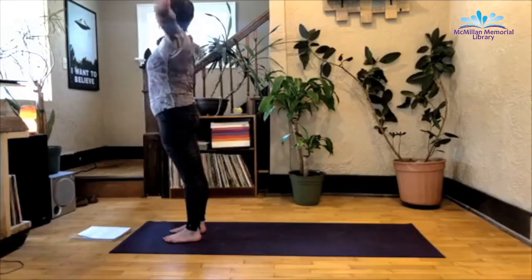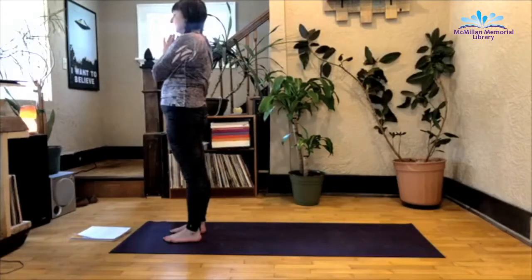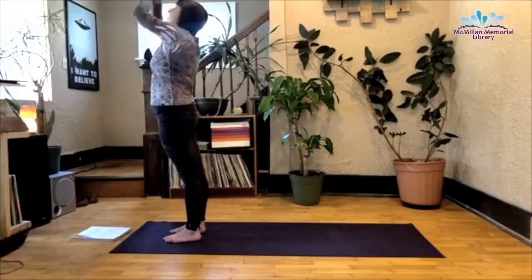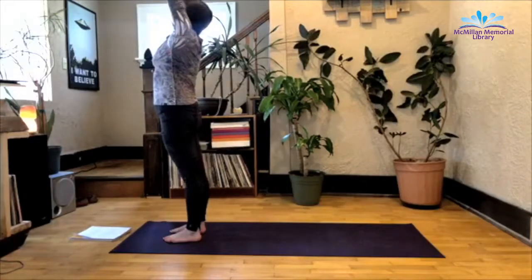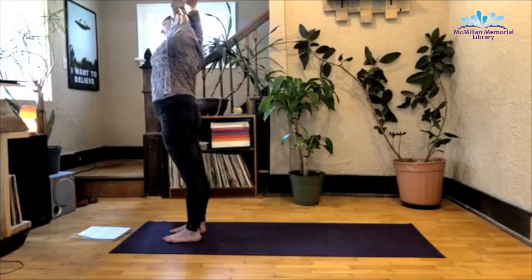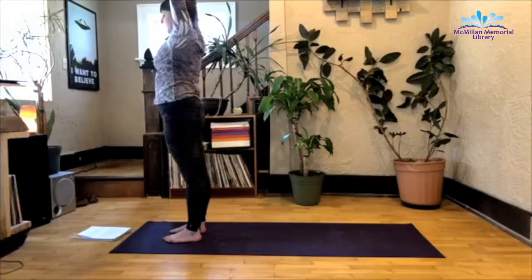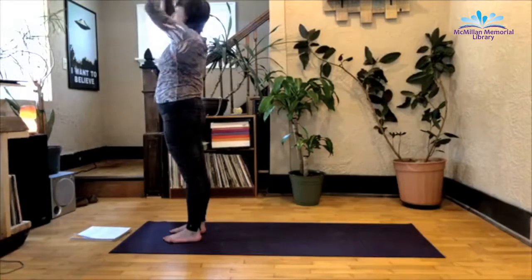With your next inhale, join palms above head. And exhale back to heart center. Again, inhale, join the palms. Exhale to the heart. Inhale overhead. Exhale as the right hand grabs the left wrist and you bend over to the right side, actually pulling that left arm with your right hand, feeling a nice stretch in the lat and shoulder. Inhale to center, grab opposite wrist, exhale over to the left side. Inhale to center, exhale, take hands to heart center.